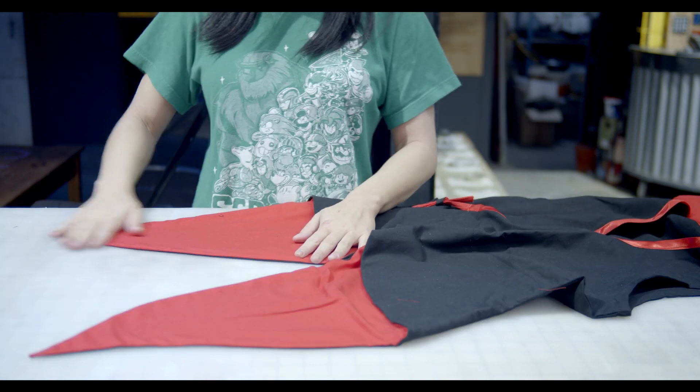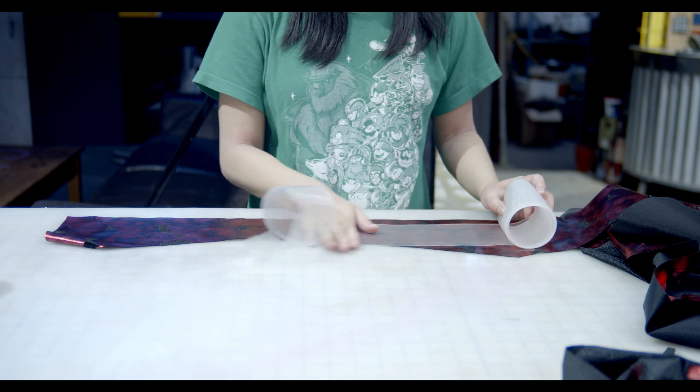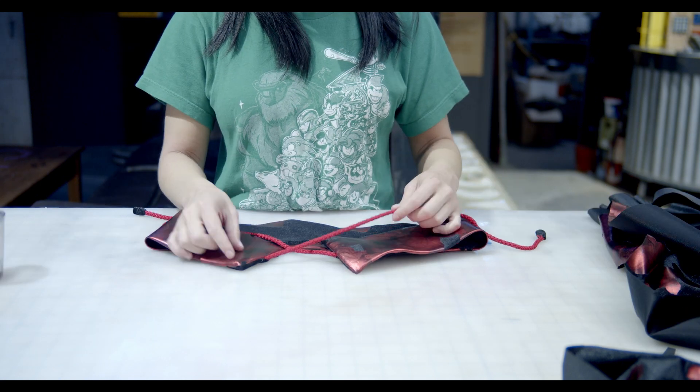Now add trim and some red lining. Obie — cut obie to length. Add lining and boating to the obie to give it that strong, clean edge. Sew rope on so it can be tied together.